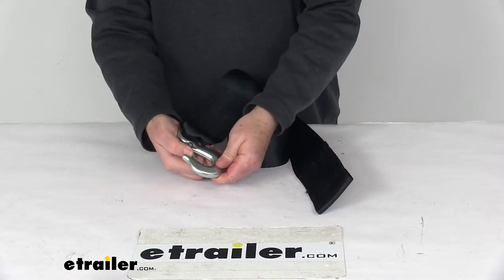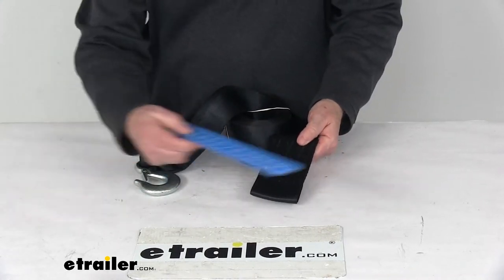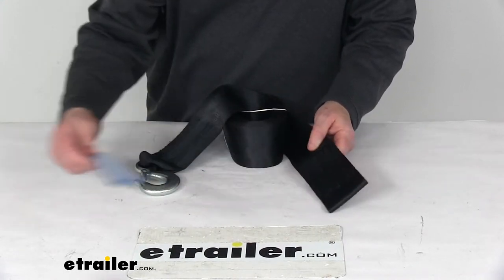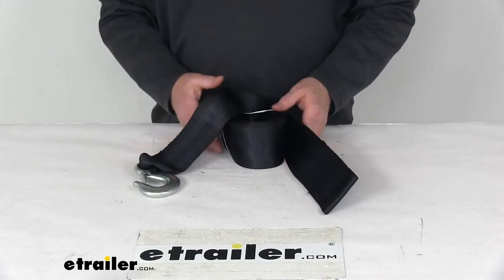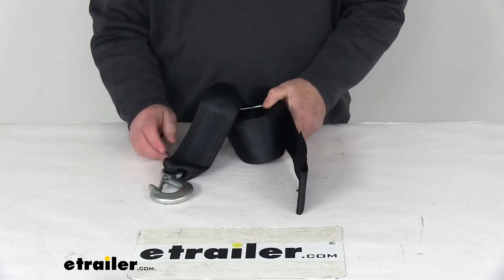It does include this hook with a nice safety latch on it. A few dimensions: it's 3 inches wide, 20 feet long, maximum load breaking strength is 10,000 pounds, and the safe working load limit is 4,000 pounds.